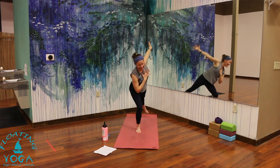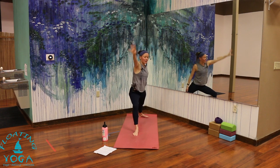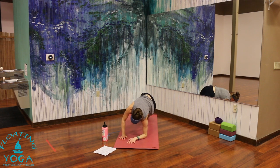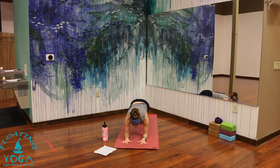One more inhale. Exhale, step it back, warrior two. Always adjust as you need. Inhale, reverse warrior. Exhale, cartwheel your hands down — we're taking it to side plank on our left forearm. Drop it down, step it back. Right hand high. Play with your variations — threading under, floating your hips, hovering your foot. Breathe — whatever you've chosen, breath is important. Try to breathe into your belly, deep into your core. Inhale. Exhale, both forearms down — forearm plank. One more breath in. Lower your knees and your hips down for sphinx.